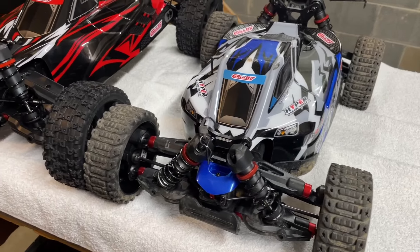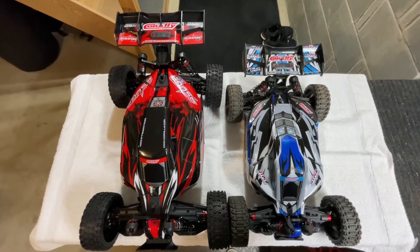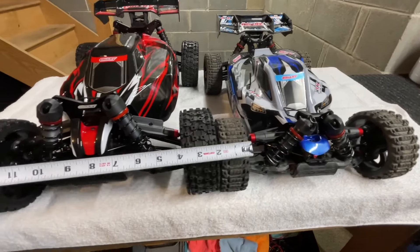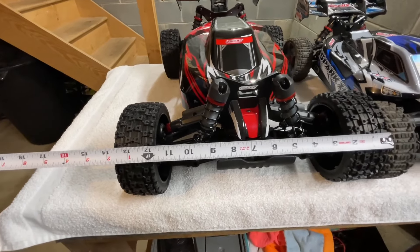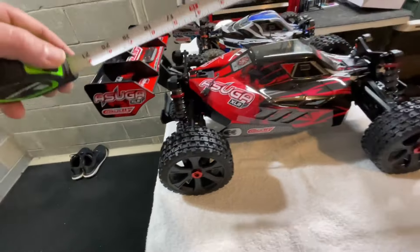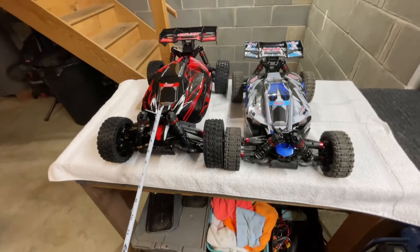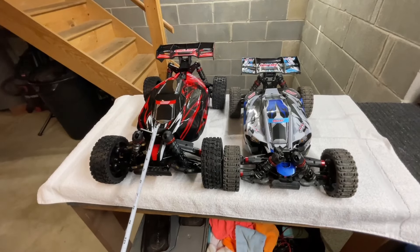Let's do a side-by-side of the Corally Spark and the new Asuga XLR. The Asuga has quite a bit more length. Measuring width: the Spark is almost exactly 12 inches wide, while the Asuga XLR is just a quarter inch shy of 14 inches wide. For length: the Asuga is about 20 inches long, and the Spark is almost 17 inches long. Quite a bit of difference in both dimensions. I've never had a buggy this large, so I'm really curious to see how it handles in the air.